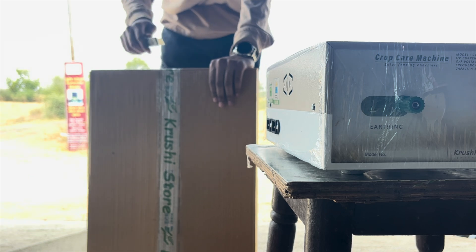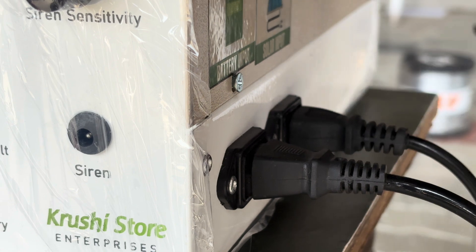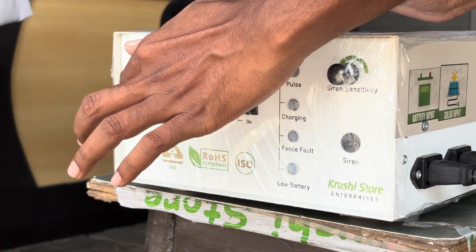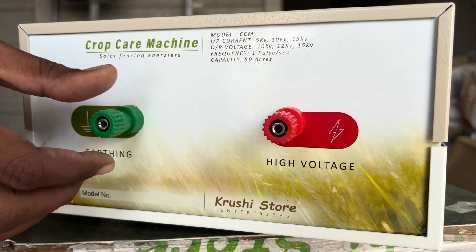Carefully remove the plastic wrapping on the CCM machine and place it on a stool — a wooden or plastic stool works best. Open the solar panel box, place the solar panel in direct sunlight, and connect the wire to the solar input of the CCM machine. As soon as you connect the solar panel, the green light on the machine should turn on, indicating that the solar panel is charging the machine. Connect the battery securely using the provided battery cable. Now turn on the main power switch and listen for a distinct tick-tick sound — this confirms that the machine is operational. The red light will also start to pulse as another indicator.